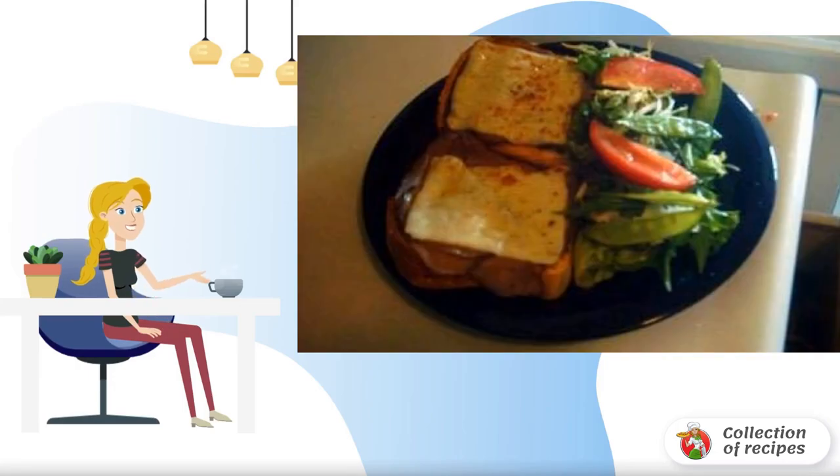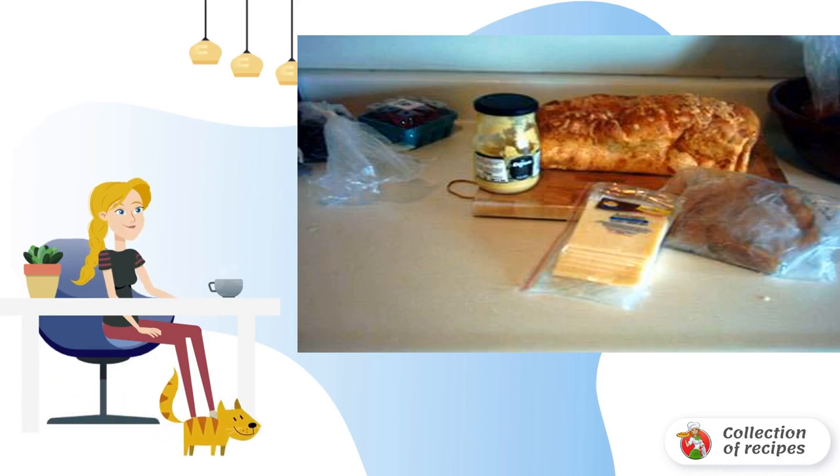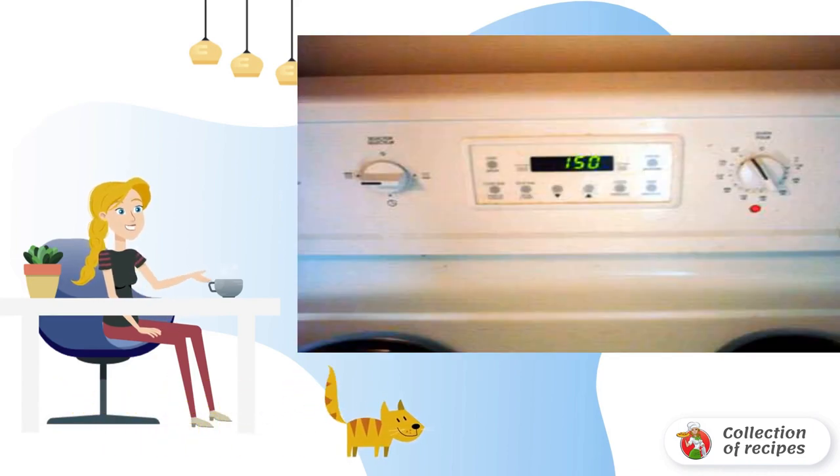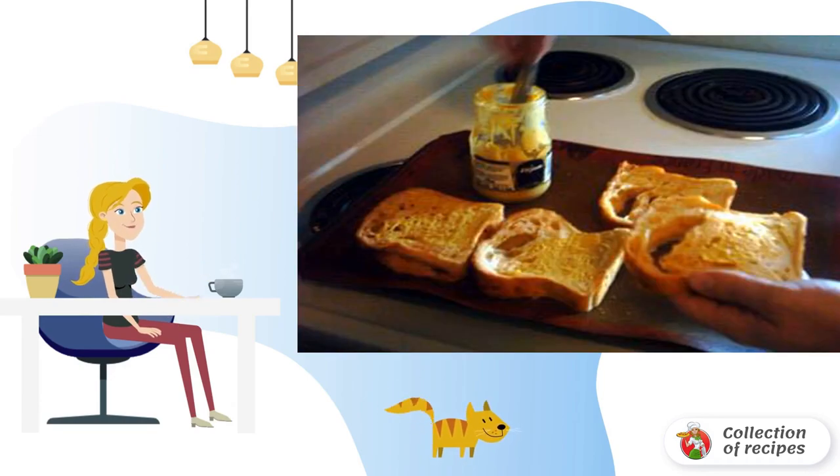Recipe for American sandwiches: roast beef and asiago. We take out the baking tray and heat the oven to 150°F. We cut the bread with a knife with a serrated blade — you can use a steak knife. We smear the pieces with mustard.